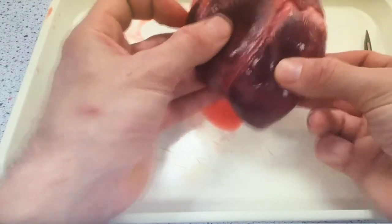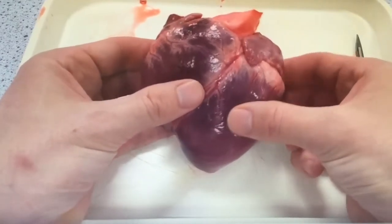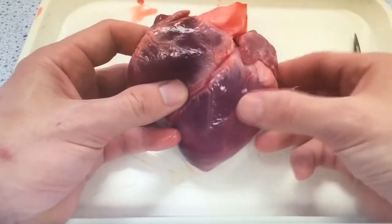Remember that the left chambers of the heart are much bigger than the right, and of course the ventricles are much bigger than the atria. Giving both sides a squeeze, you'll feel that the left side has a much thicker, more robust wall than the right side.